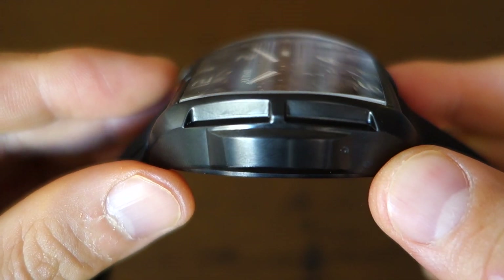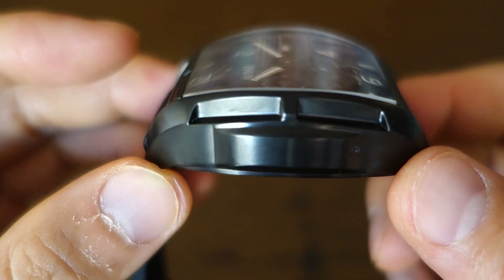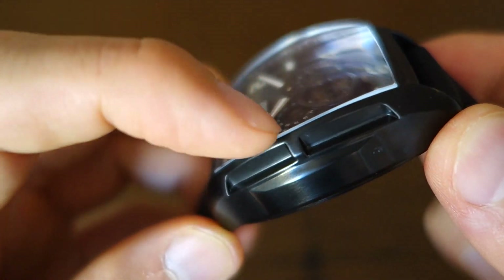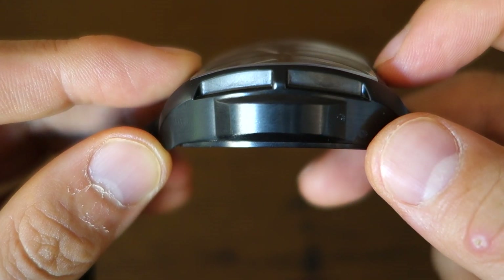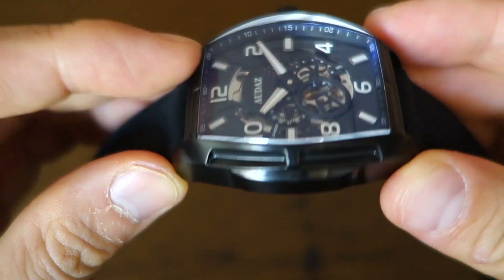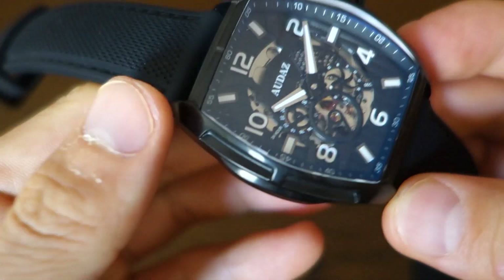On top of the dial is a pleasingly curved sapphire crystal. It's not domed — it's very flat in one dimension — but on the other dimension it has a noticeably curved profile. That's a nice touch on this piece.